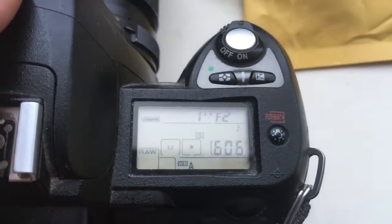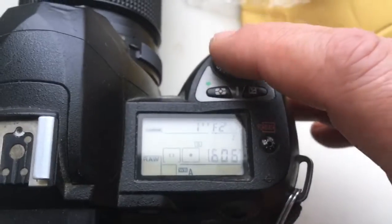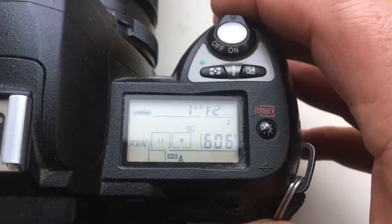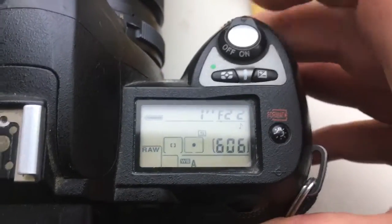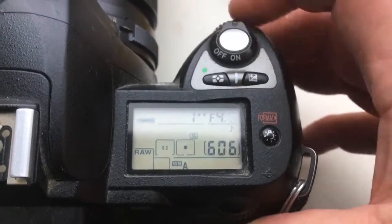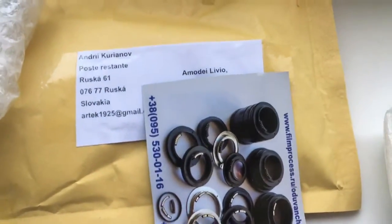Hello Amadei, this video is about your chip. I reprogram your chip for your lens, aperture range from 2.0 to 22 and focal length is 28mm. Now I repackage your chip and send it to you on Monday.